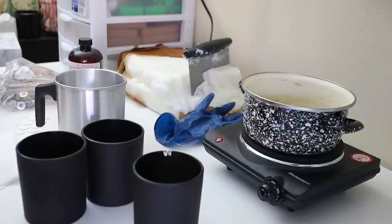Hey everyone, welcome back to my channel. If you're new here, my name is Erica with Memory Box Candle Co., and I make videos all about making and selling candles.